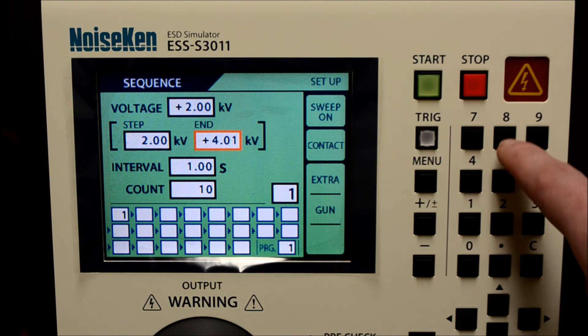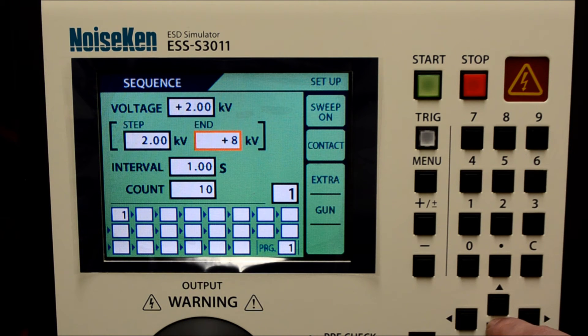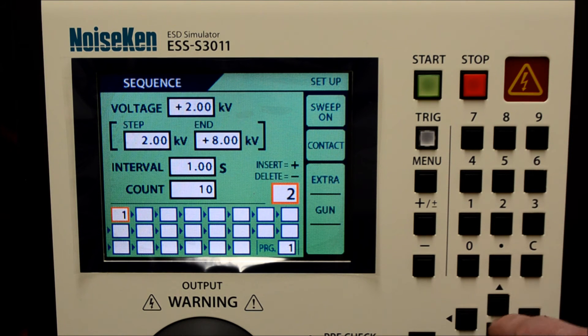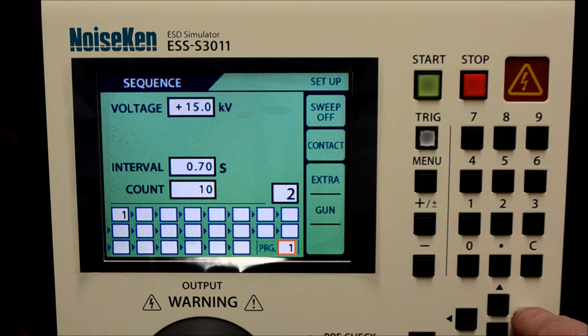In this case, the sequence will function in positive polarity, discharge 10 times in one-second intervals, move from 2kV to 4kV, then to 6, then 8, and terminate per our defined end parameter. Up to 20 programs can be created and saved.